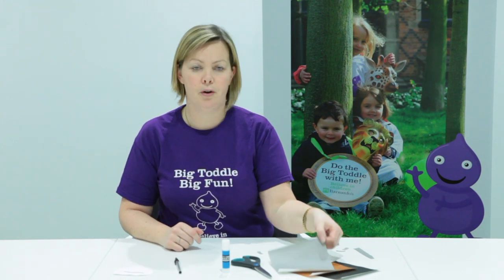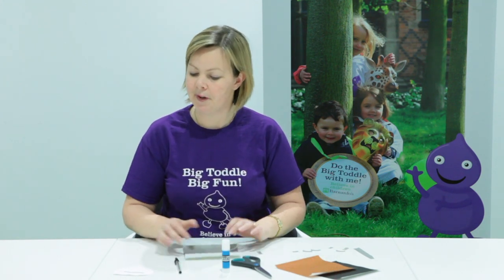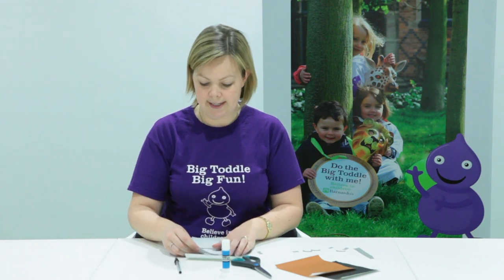The first step is to take your favourite colour of paper and draw around your beard template. That will give you a sort of beardy shape that looks like that.